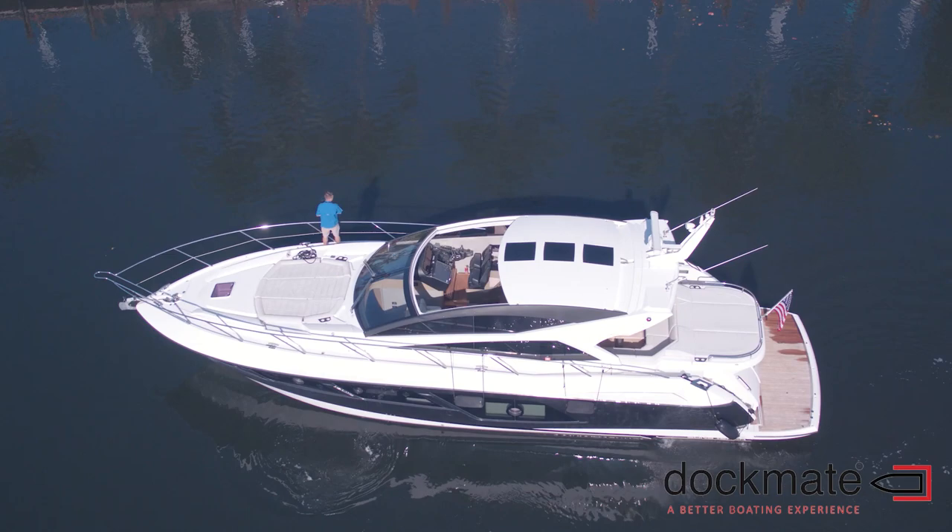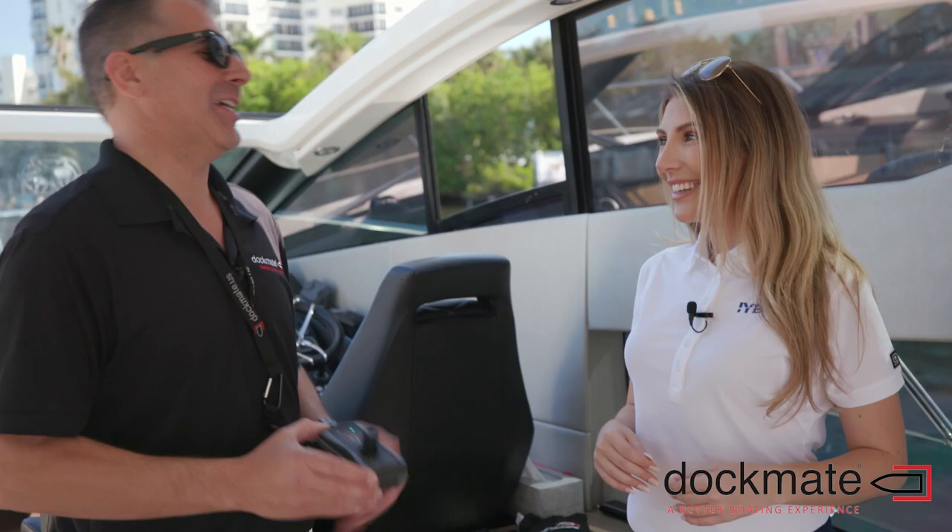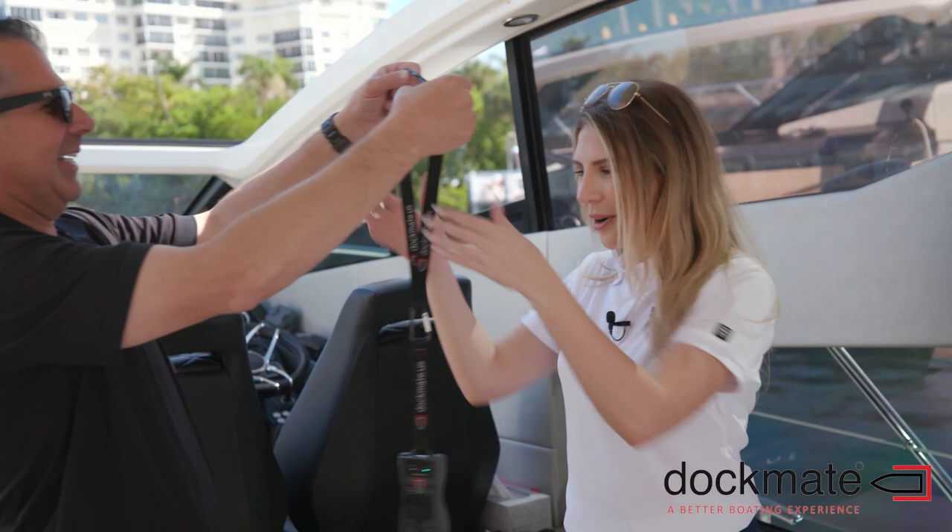So how easy is it to actually use a DocMate system? You think I can handle it? It's so easy, you can do it. I've never done this before. Here you go — passing the torch. So just hold it in your hand and let's walk up.